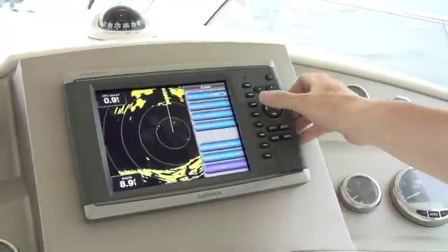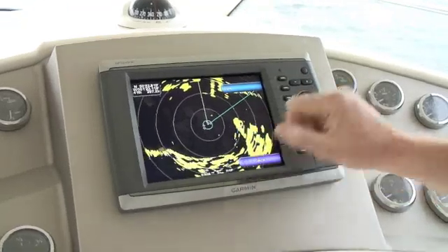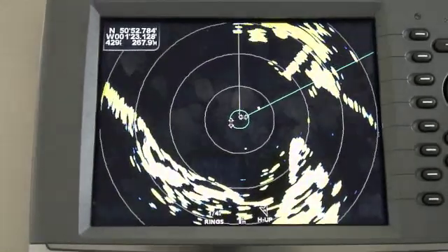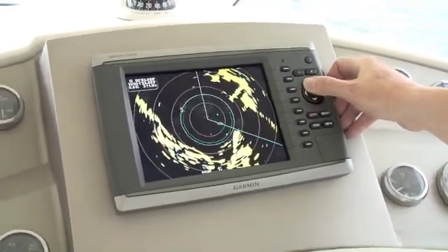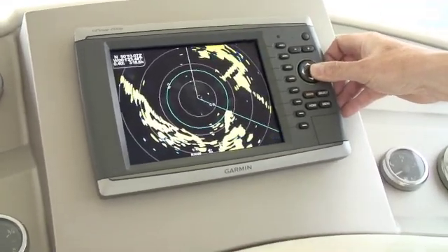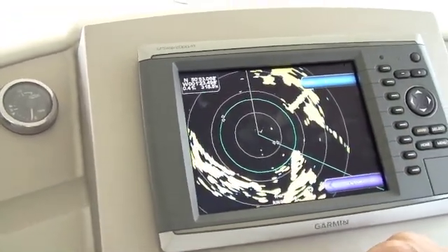So we bring up our VRM and EBL and adjust it. Now we need to find out where we are in relation to this headland, which we can identify on the chart. We bring the electronic bearing line round and the variable range marker gives us the distance. We can now see that we are 0.41 nautical miles at 314 to 315 degrees from that headland. We can now use that to plot our position on the chart.